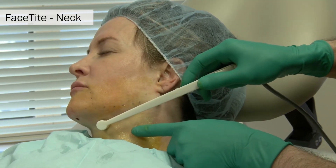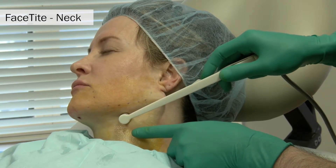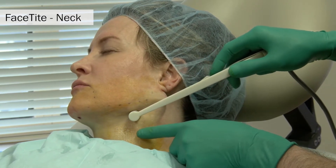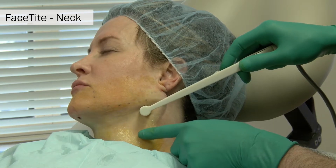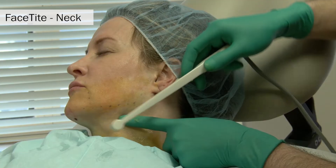Next, ultrasound gel is applied to the neck. The probe is advanced and slowly withdrawn. The energy travels from the deep probe to the more superficial probe that rides on top of the surface of the skin.